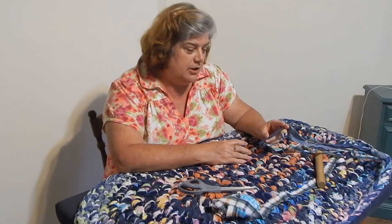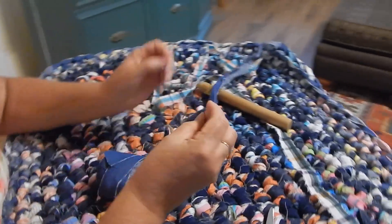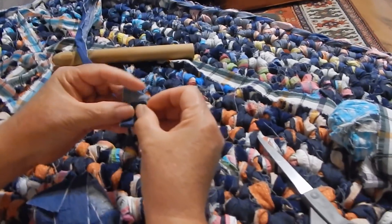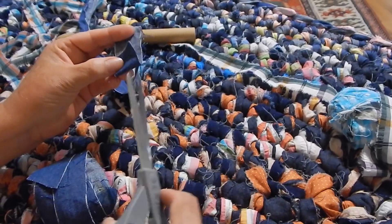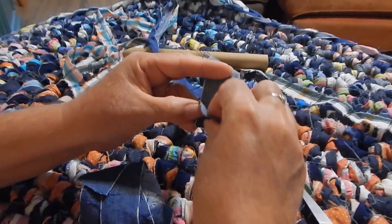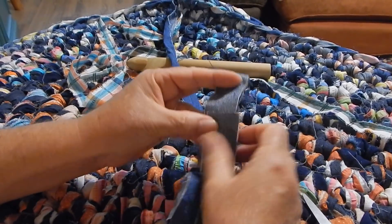Mr. Cameraman, come in here so we can actually show you. Normally, when we're adding a sheet yarn with the no-sew method — and I show you that on my sheet yarn playlist, several videos on that — we make a little snip and we end up attaching it with another snip here, and we feed it through. But you can't fit that through that hole.